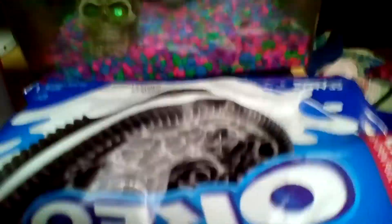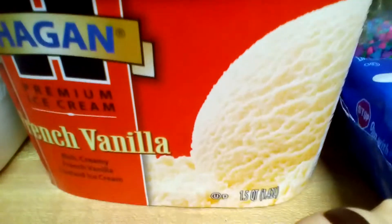Here are the ingredients you will need. You will need Oreos. You will need vanilla ice cream, like any brand. Preferably the French vanilla, but it can be any brand. I'm going to use milk and a blender. I've got mine right here.